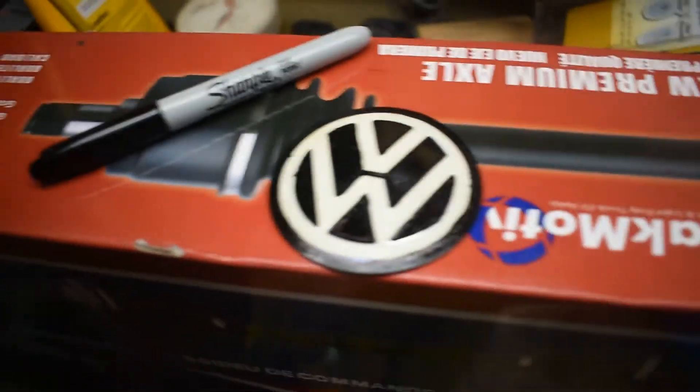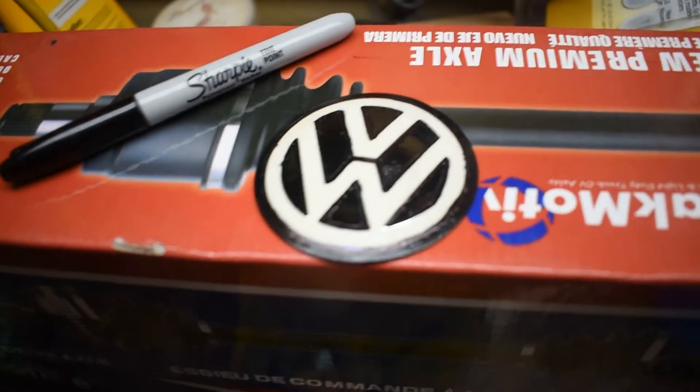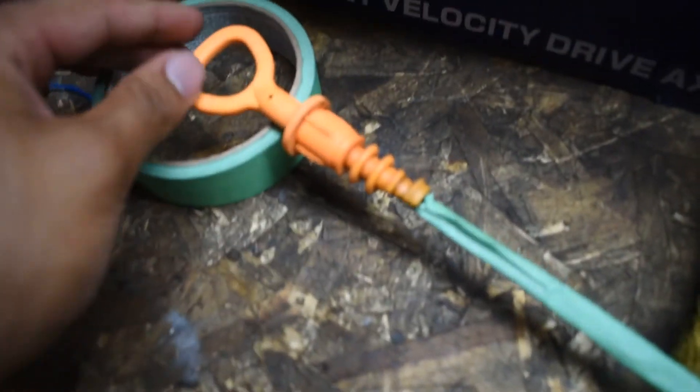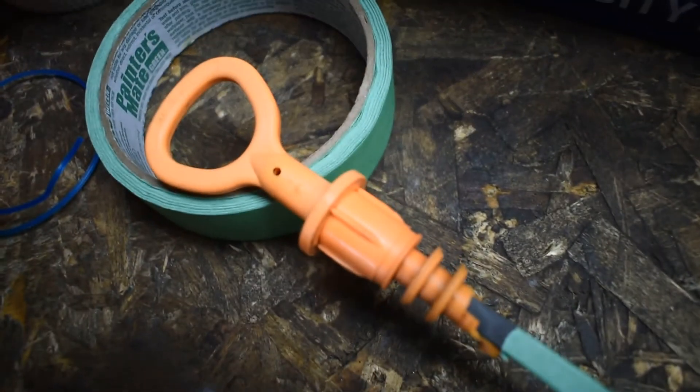I'm gonna let the symbol dry just a little bit more and move on to the dipstick while it's still drying. Before I paint the dipstick I put tape on it to tape up the areas I don't want painted, and I gave it a little cleanup just to allow the paint to stick as best as possible.